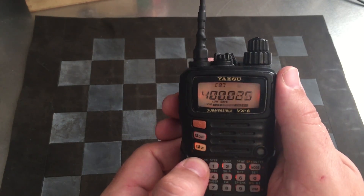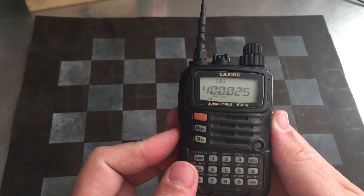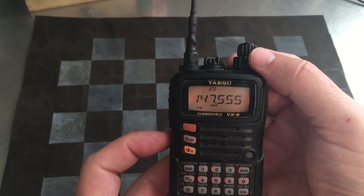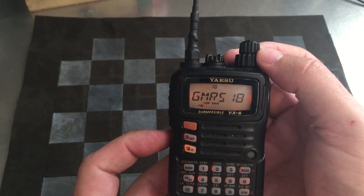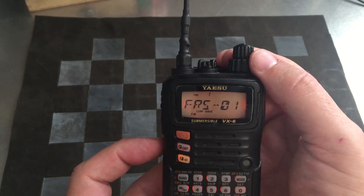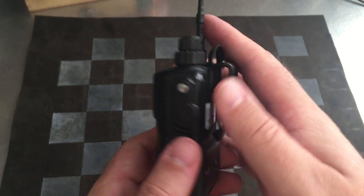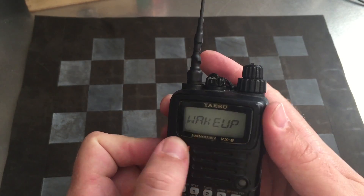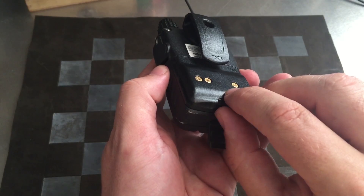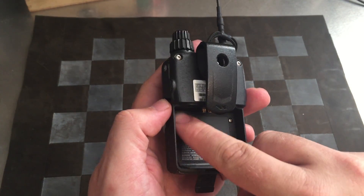Hams have long since embraced the spirit of experimentation with their equipment — this is nothing new. In that same spirit I modded my VX6R, giving it the ability to not only receive but transmit on the GMRS and FRS frequencies, among others. There are plenty of videos and tutorials out there showing how this mod is done, but keep in mind you do so at your own risk. Basically it involves removing the battery, accessing the circuit board behind it, removing one of the soldering bridges, and performing a hard reset. Remember: if you broadcast on a frequency for which you don't have a license, you're in violation of the law and can be fined. Just be smart with your newfound superpower.